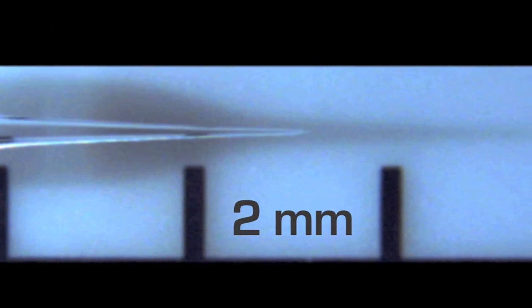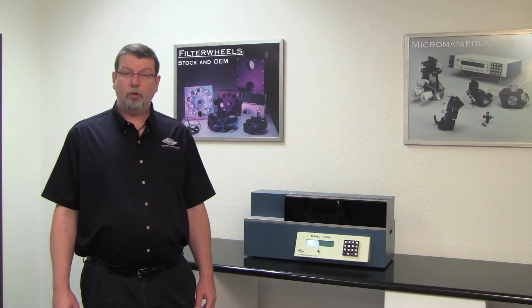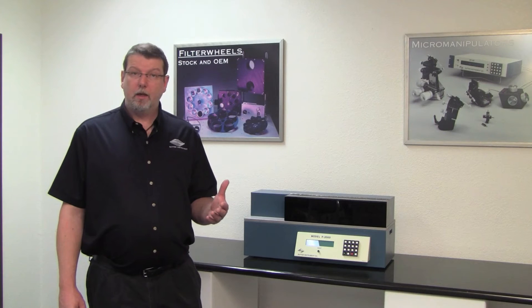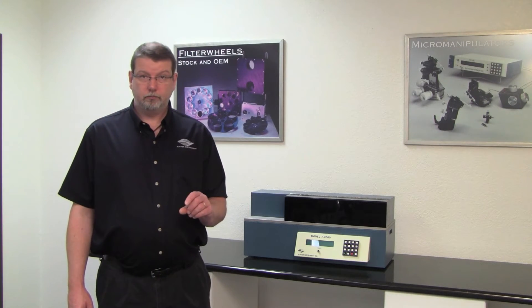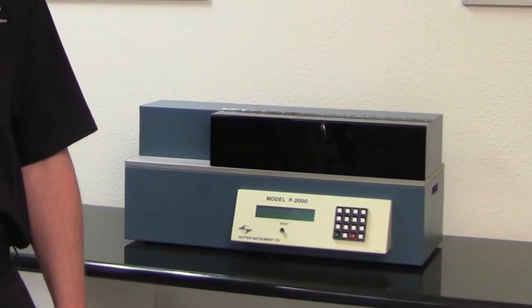Our ultimate goal is to give you an in-depth understanding of how each of the parameters affects the geometry of the pipette and what you need to change if you want to achieve, say, a shorter taper or a smaller electrode opening. This introductory video will give you a little general background about the P2000 puller and will help us understand what we see in those close-up videos.